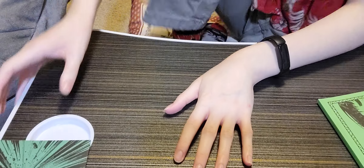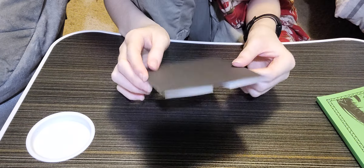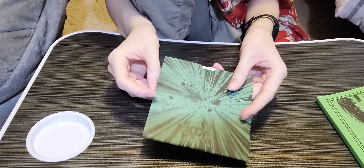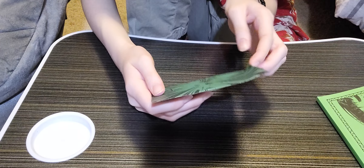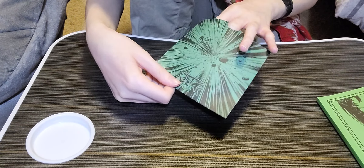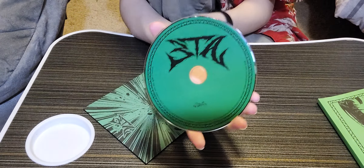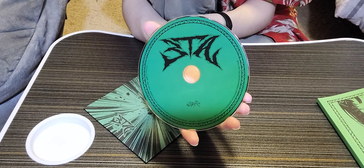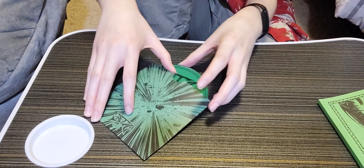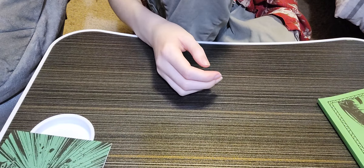Okay now we're gonna take a look at the CD. Here is the CD cover — it's just black on the back. The front says 'Eight' and it's green. And here's the CD itself — that's what it looks like. Okay, now let's look at the inclusions.